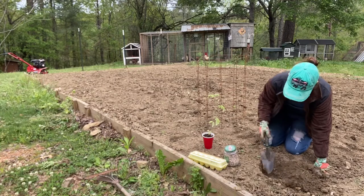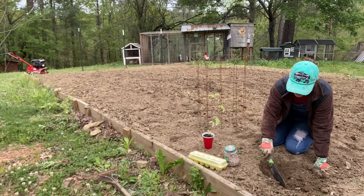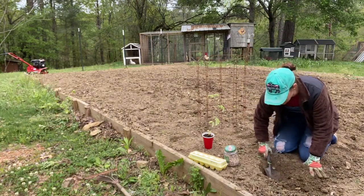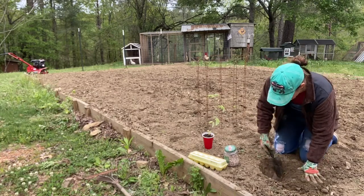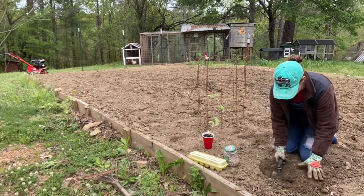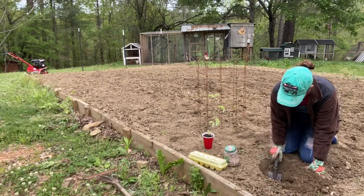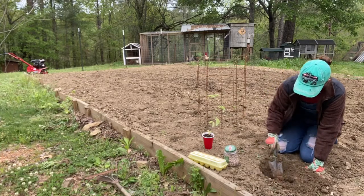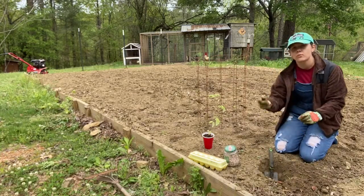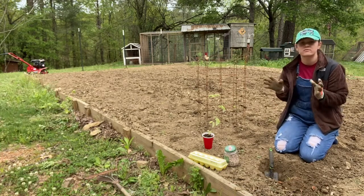Leave it out there and it looks really good. Weeding is so important, guys, with any type of gardening. You have to weed — I know that's everybody's least favorite chore — but it really does make a difference. You want everything nice and clean, because if not your plants are going to compete with the weeds for nutrients.